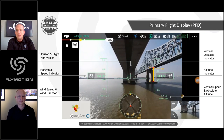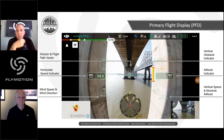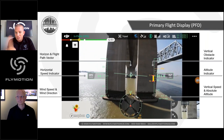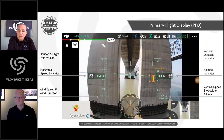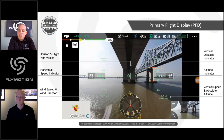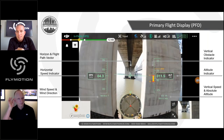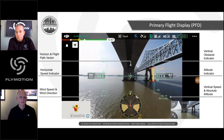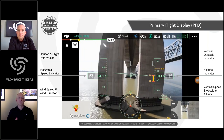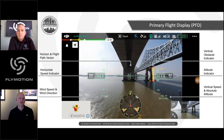Rich notes that finding altitude used to be difficult, especially when washed out by white numbers on a bright background. Having the altitude large, in green, with a different color background in the center of the display is a major improvement. The obstacle distance readings — both above and below — are also a huge piece of information, as is all the detail available at a glance.